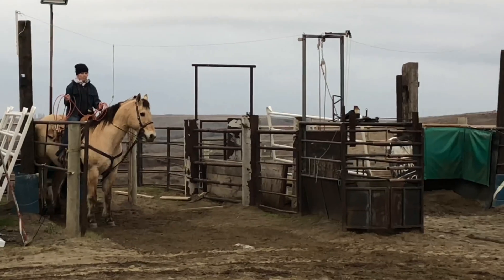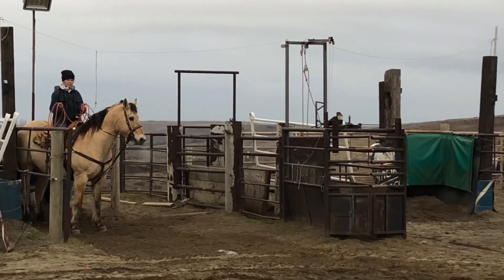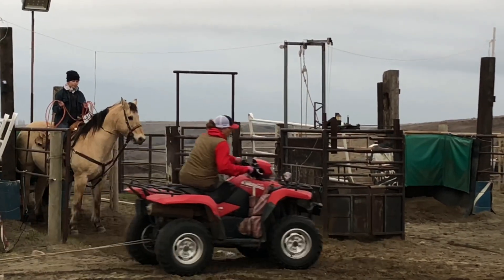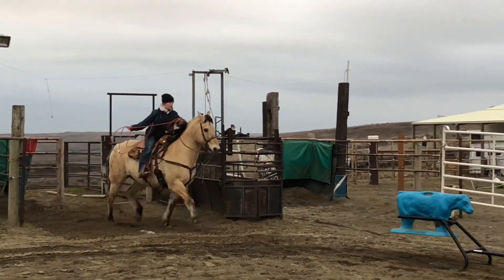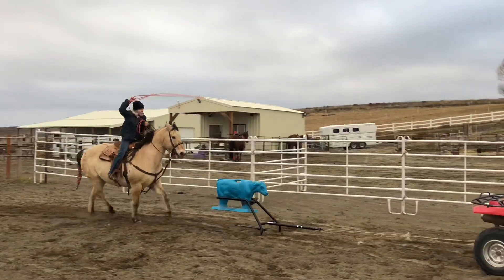This is the last one — she's ready, looking straight ahead, and as soon as that calf comes into her vision she's looking at her target, breaks to the pin, and she's right there.